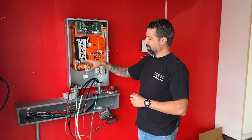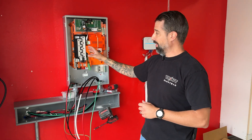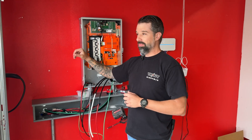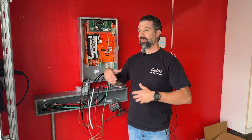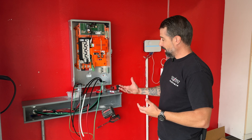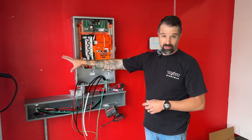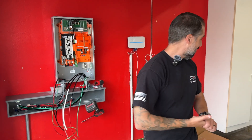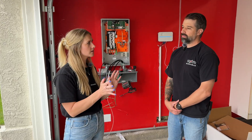Everything behind this gateway will get backed up. Next, we're going to come out of here and install the backup loads panel. Everything we're going to bring out of the main panel for the loads we want to back up is going to get relocated into the new panel. Anything left in the main will not be energized in the case of a power outage, but everything we relocate will be. These are the power lines coming in from the main, with new lines going to the backup load panel and communication power going over to the universal charger.